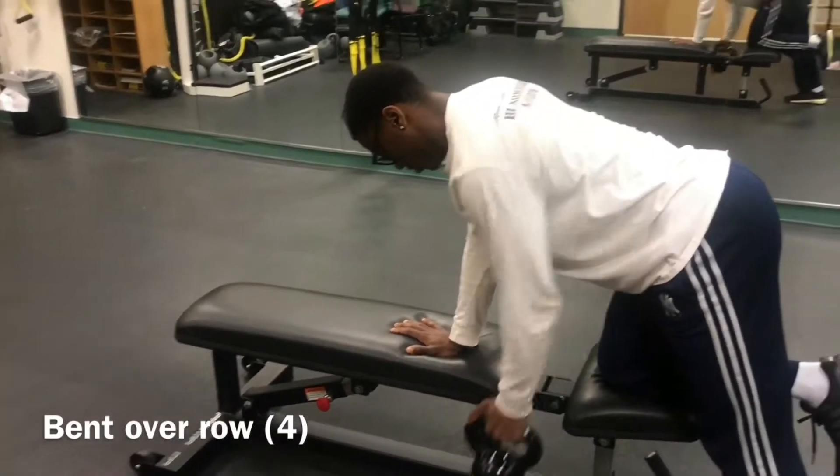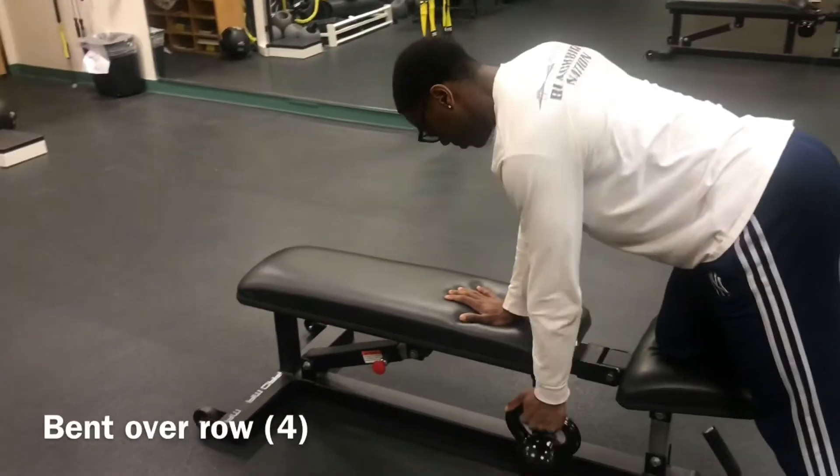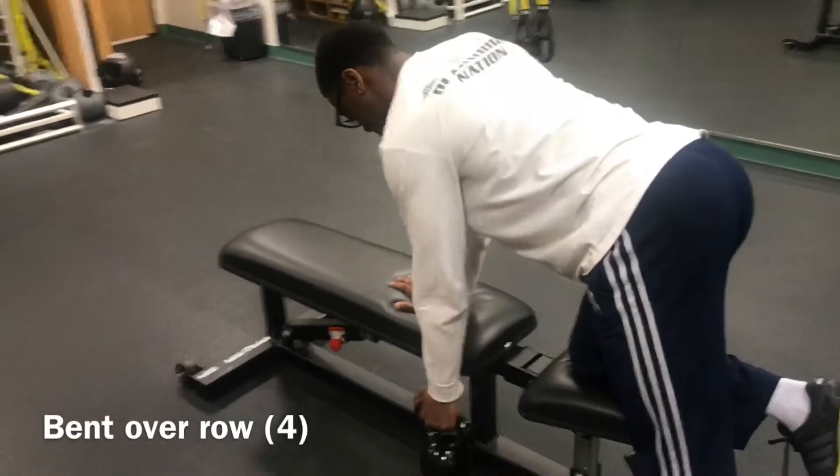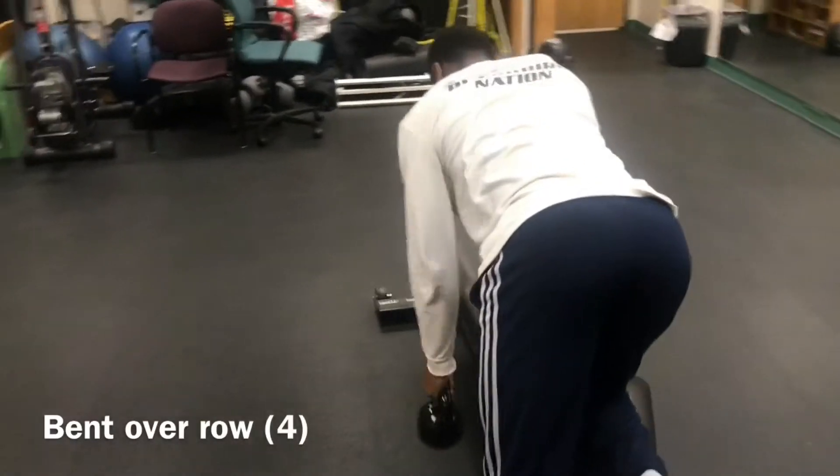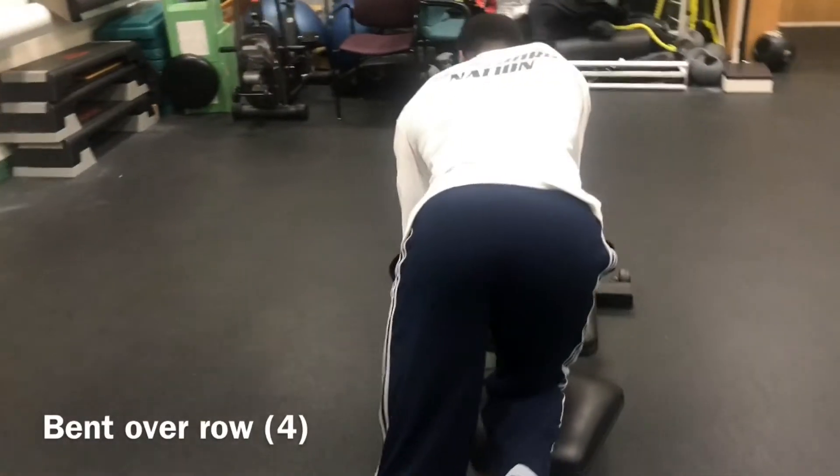This exercise is performed in the sagittal plane and it targets your deltoids, your scapula, your infraspinatus, your supraspinatus, and also your triceps.